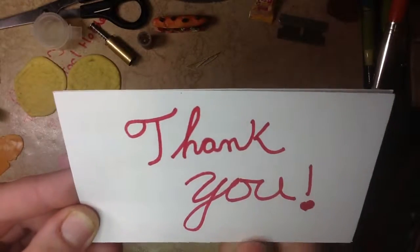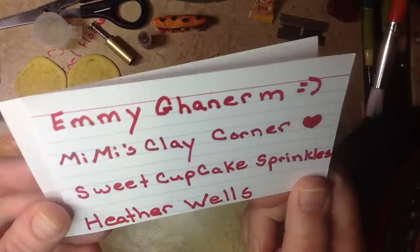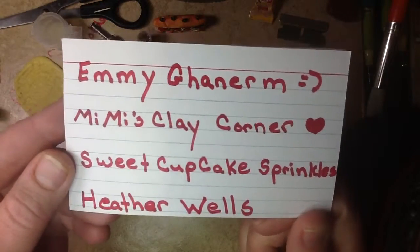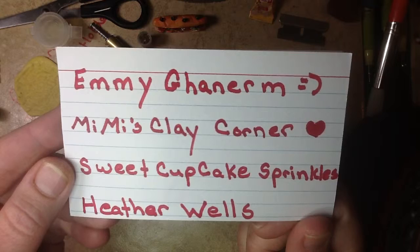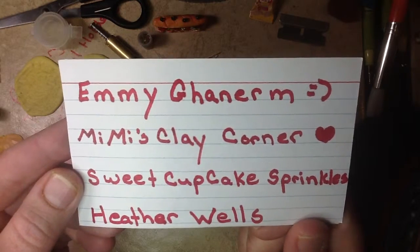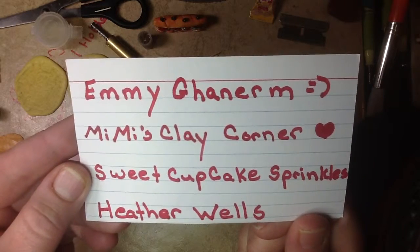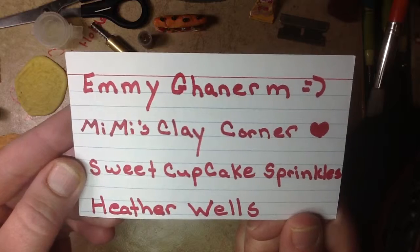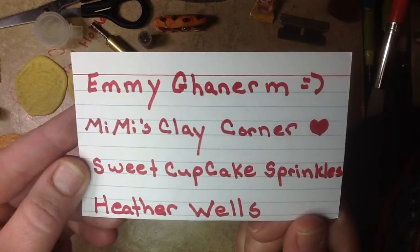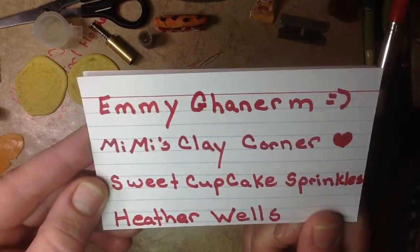Hi y'all. Quick video to say thank you to some wonderful amazing crafters. I hope that one of you will pop in here and tell me how to tag you guys in the dropbox underneath here. I'm so computer illiterate I have no clue, but I am learning by leaps and bounds thanks to some great people here on YouTube.